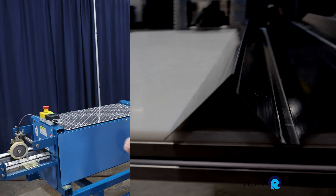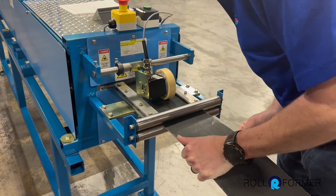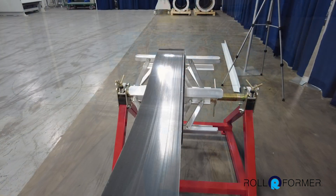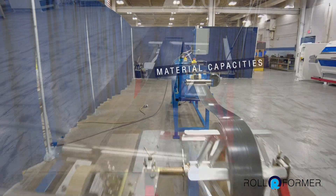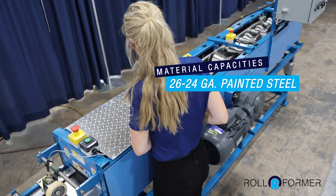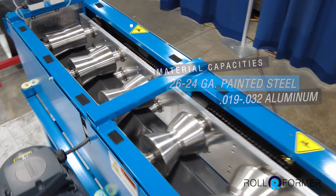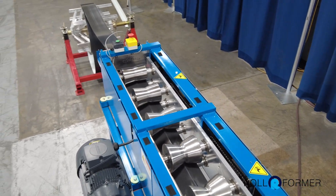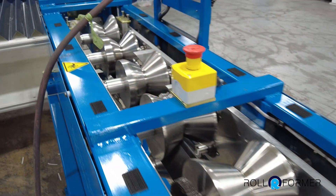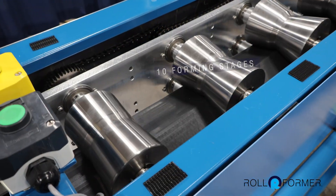The material being fed into the machine is six inches in width. The typical materials these trim machines can handle is anywhere from 26 to 24 gauge painted steel, or 0.019 to 0.032 aluminum. The machine is constructed with durable steel forming rolls. The number of forming stages will depend on the part being made, but this one has 10 stages.